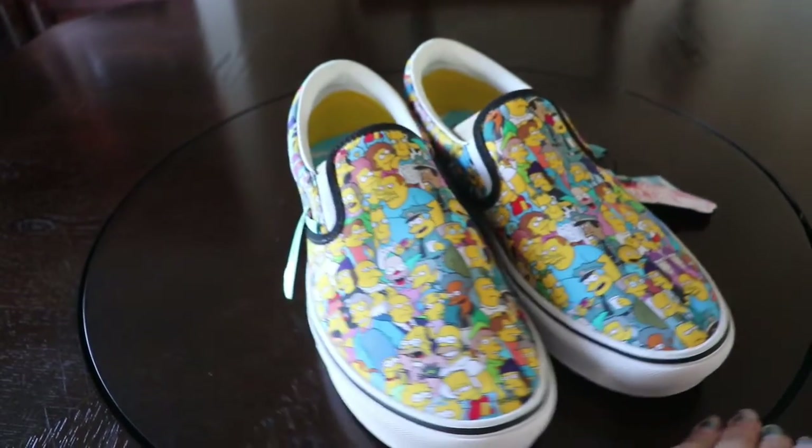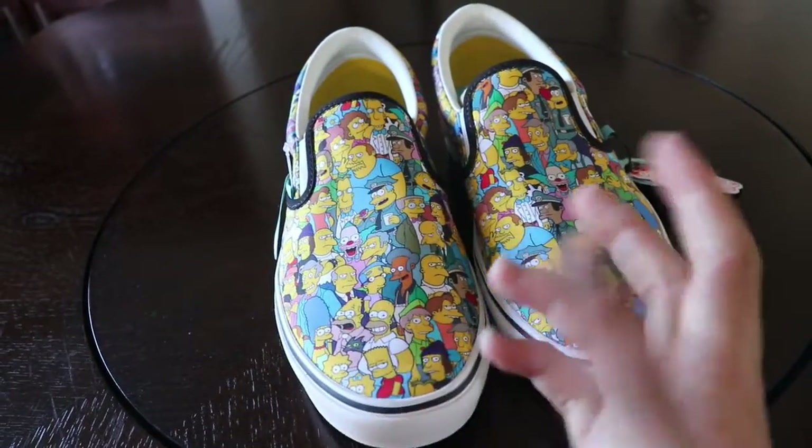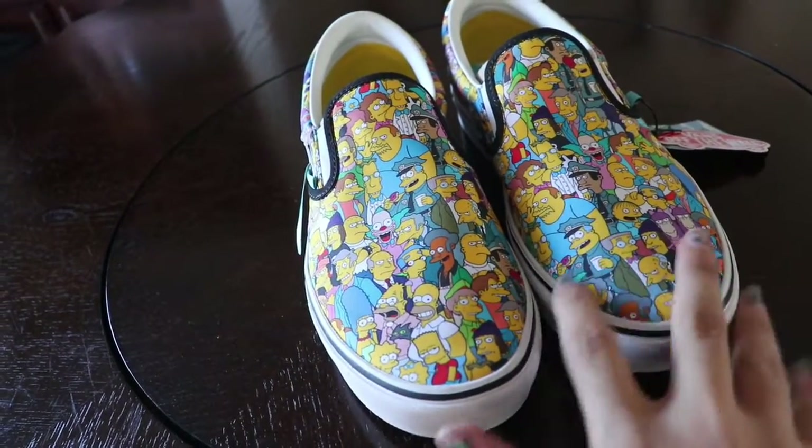These are the new shoes that I got. Instead of getting fake characters, these are pretty cool — I really like them. I would use them all the time outside.